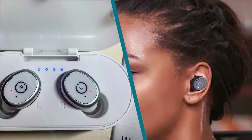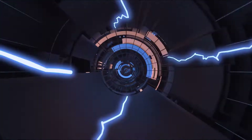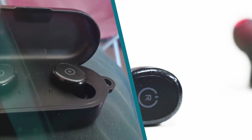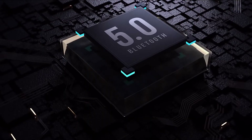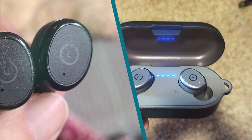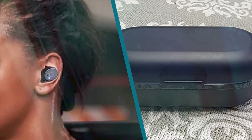The Tozo T10 are good headphones for taking to the gym. Their bass-heavy sound profile will help keep you amped up, and they're surprisingly stable even without stability fins. Their truly wireless design means you don't have to worry about any cables getting in your way, and they're rated IP58 for full waterproofing, though we don't currently test for this.